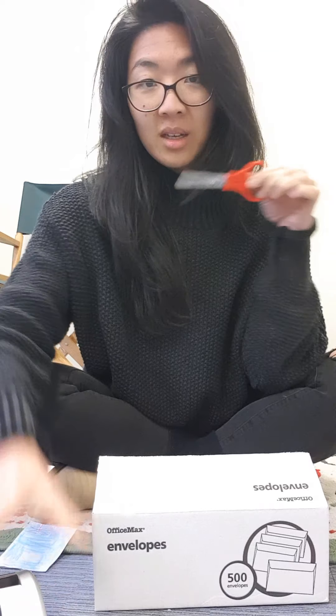What you need is a box that you don't need anymore, some sticky tape, and a pair of scissors.